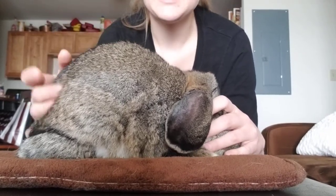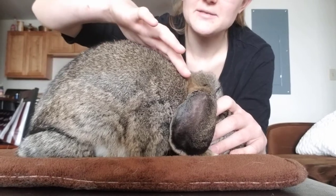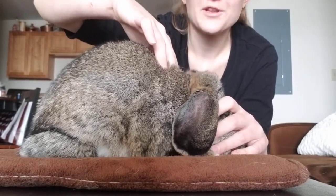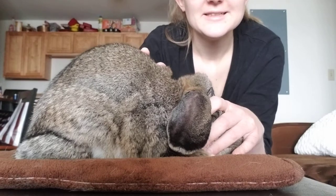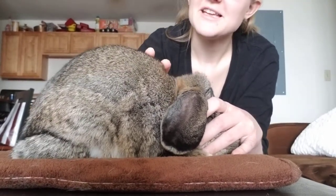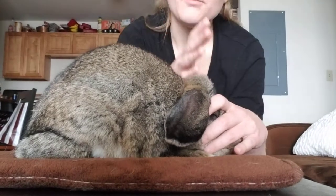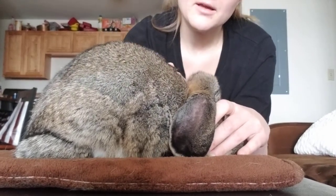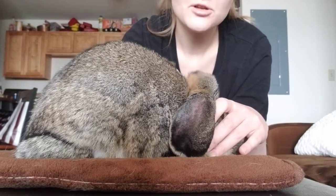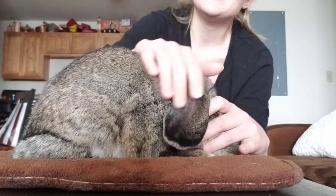First you want to start at the shoulders. If you feel any space between the shoulders and the neck, that typically means they have longer shoulders. On him, he has a very good shoulder base — his back arch starts right where the shoulders begin. On mini lops, their neck is supposed to be very short as well, which usually isn't an issue. With him you basically can't see it because he has almost no neck.